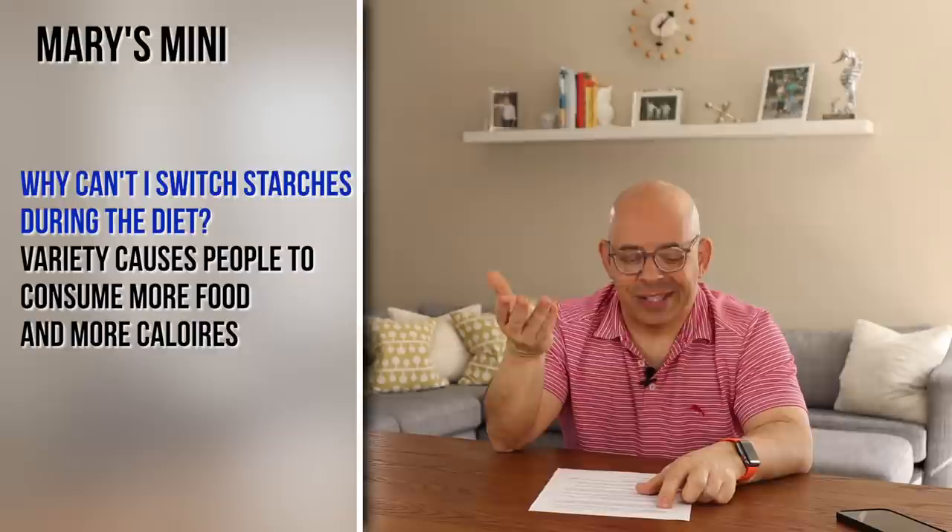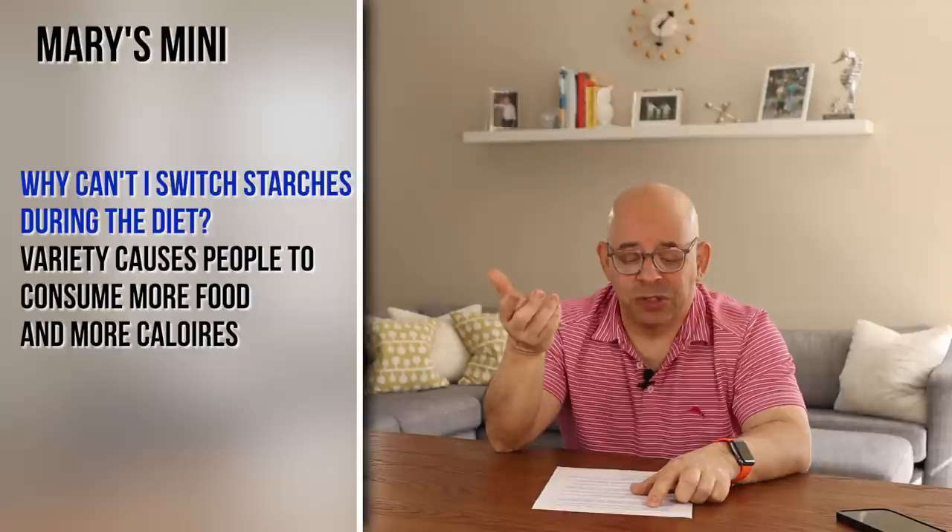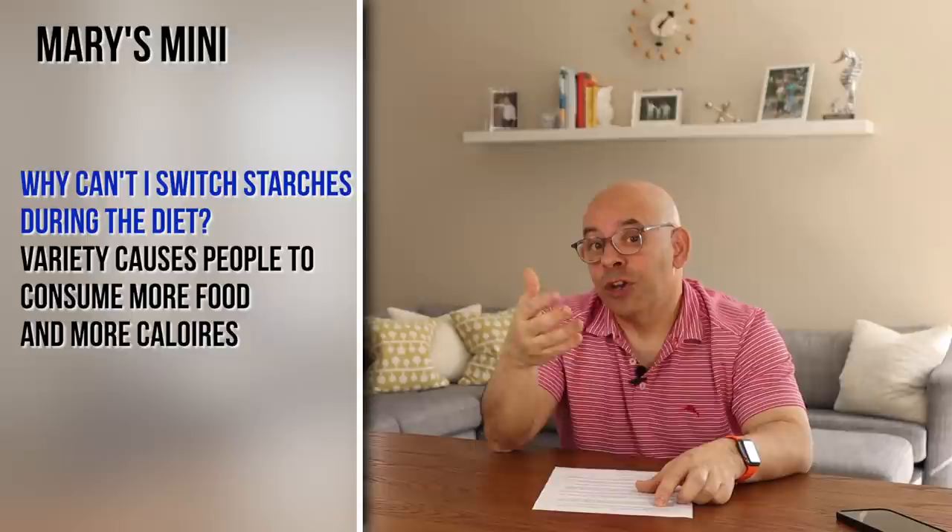One question that people always ask is: why can't I switch between starches if they're all doing the same thing? Here's what the difference is — Dr. McDougall points this out very eloquently. Variety causes people to consume more food and more calories. If you're looking forward to something changing up, you're going to eat a lot more of it. More food is eaten during a meal that consists of variety than when it's just one food. That contributes to making the food monotonous and boring so you're not looking forward to it and overeating.